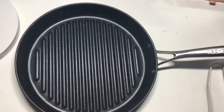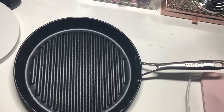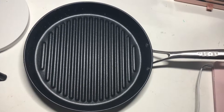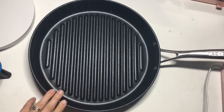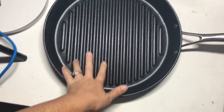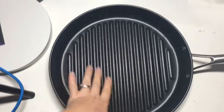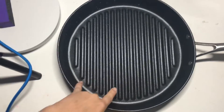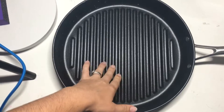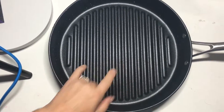Hey guys, welcome back to my channel! Today's video is going to be a review on this 12-inch grill pan. It's got these little grates here, so when you cook your meat and stuff it gives you those grill markings. Another nice thing is that when you cook meats, all the grease settles into these grooves, so your food is not cooking in grease.